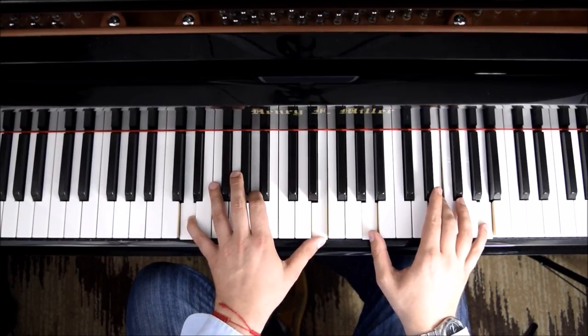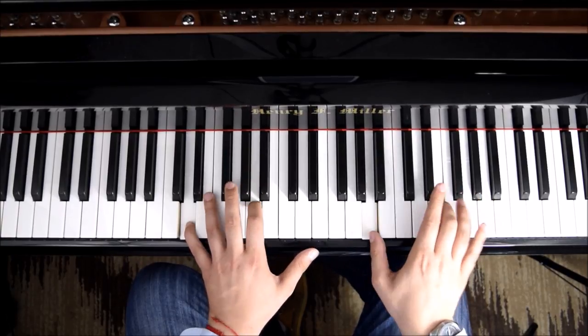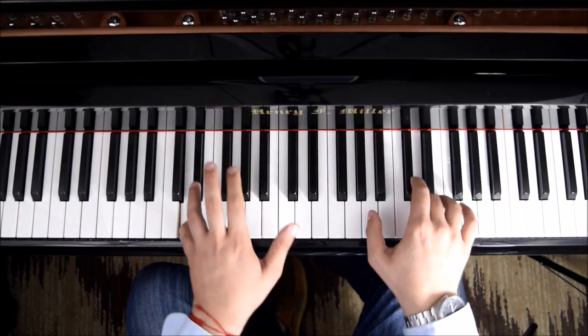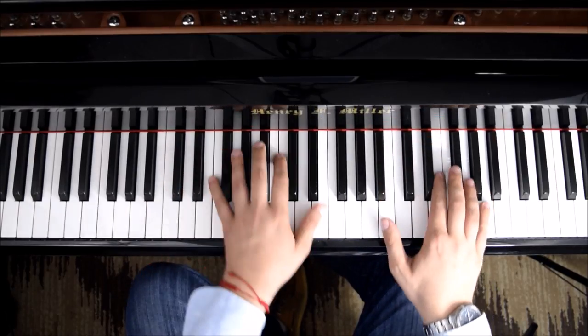It's important that you match that together — E, and E by itself. And then we'll play it all together.